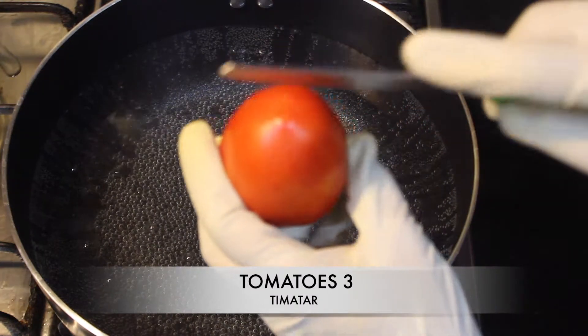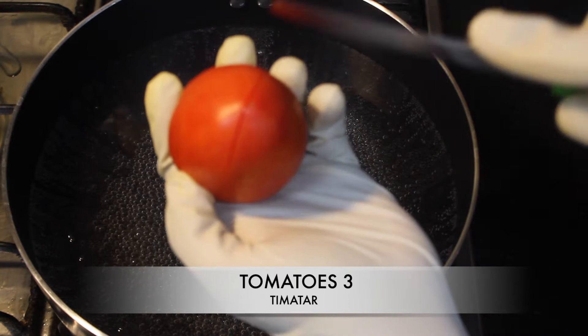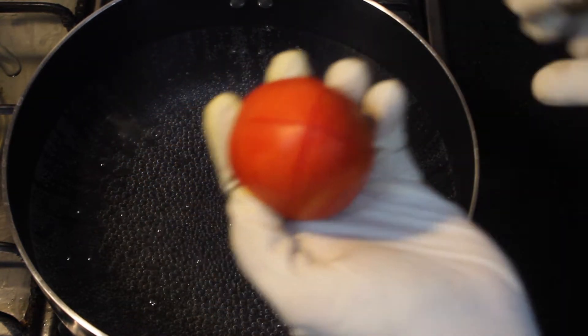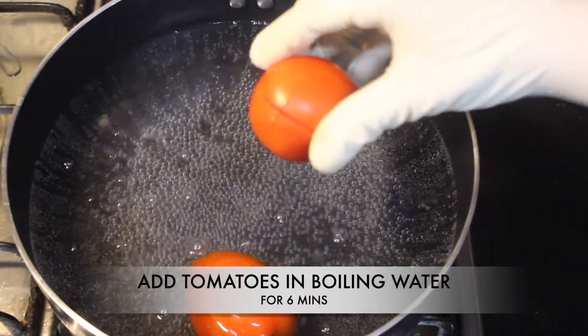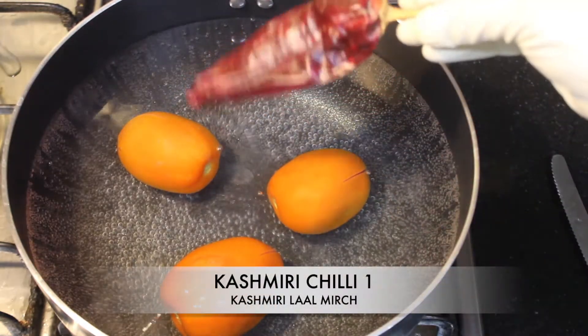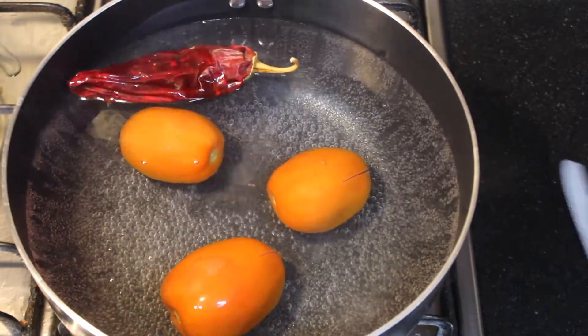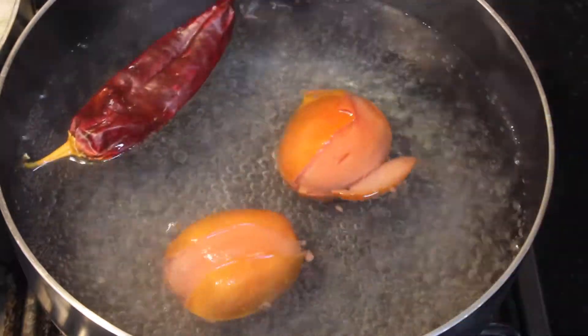Now we will take 3 tomatoes and cut them. After boiling, they will be soft, then peel them off — it will be easy. I will also add 1 red chili. It has been boiled in 6 minutes, so now we will take it out.